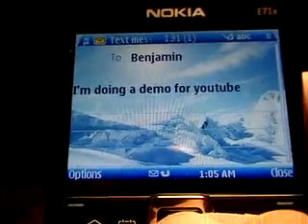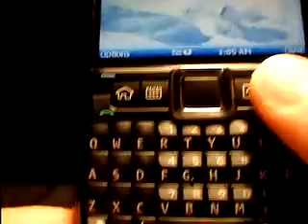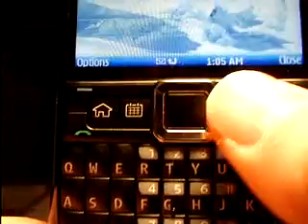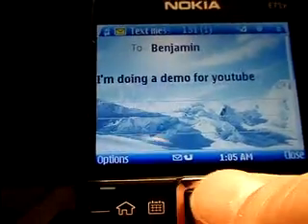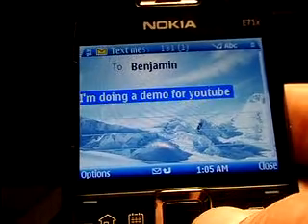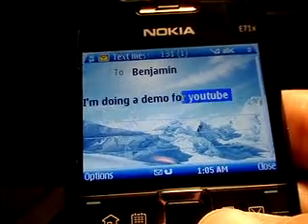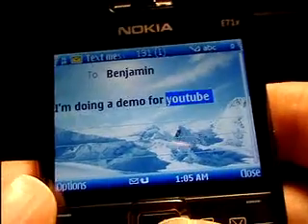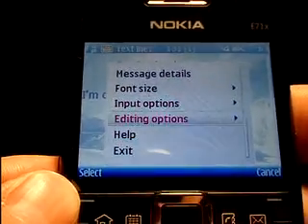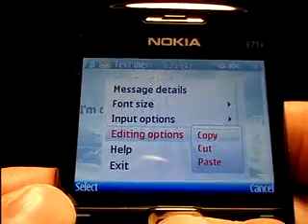Now let's take a look at how to copy and paste on the E71X. To get started, you're going to want to know where the Shift key is — that's the second key in from the left. Hold that down, then use your directional pad, and that will highlight the text that you want. You can also arrow over and just use a portion of it if you want. Now that I have that highlighted, I'm going to hit Options.